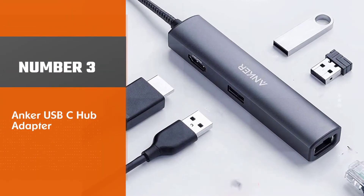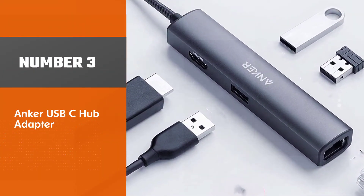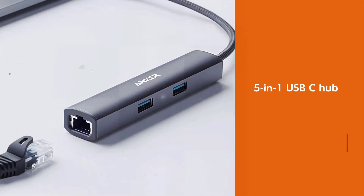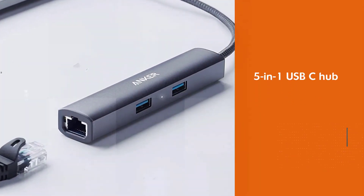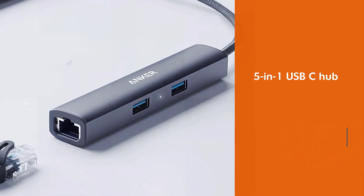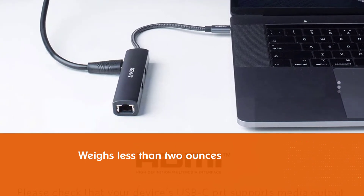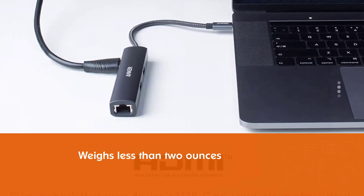Number 3: Anker USB-C Hub Adapter. If you like to travel light, you'll appreciate Anker's slimline 5-in-1 USB-C hub. It weighs less than 2 ounces, but still manages to pack in 3 USB 3.0 data ports, an HDMI port, and an Ethernet port.